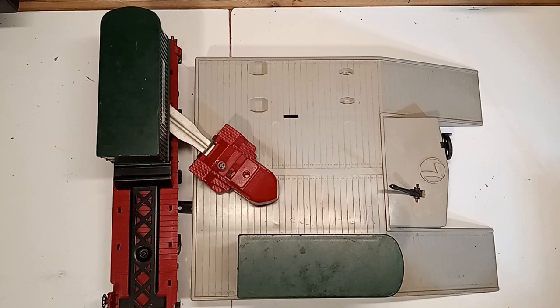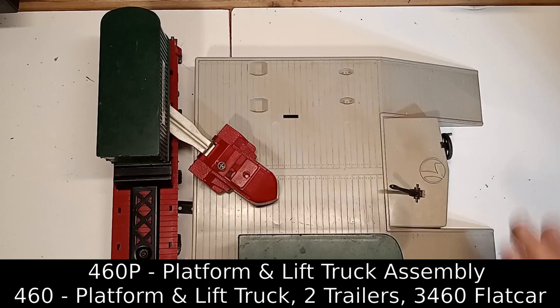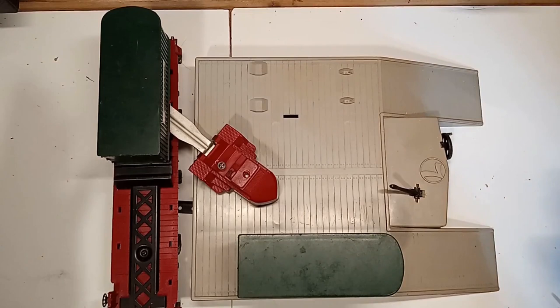The Lionel number 460 Piggyback Transportation Set. Now, for an accessory that was cataloged for three years — in this case from 1955 to 57 — there's not a lot of literature about this accessory, and it seems to have been forgotten by many collectors and operators. It couldn't be simpler, and there's a lot of potential here. The accessory was available two ways: the number 460P containing just the platform and the forklift, and the regular 460 set, which included the platform, the forklift, two original green trailers, and the number 460 Piggyback Flat Car.